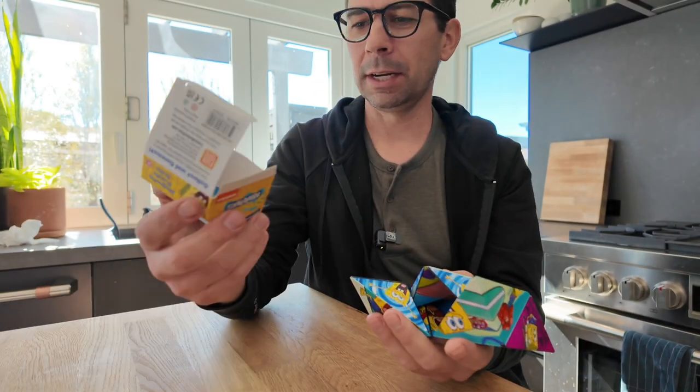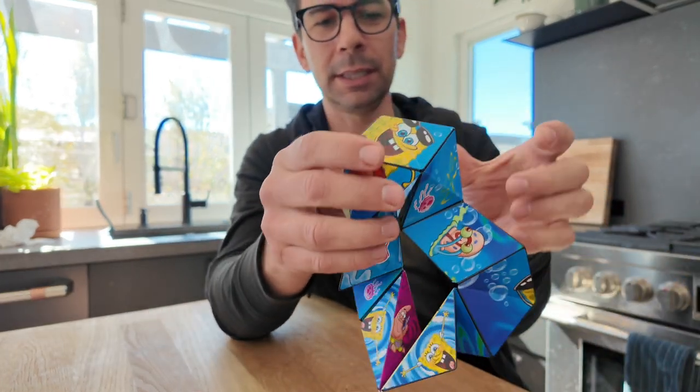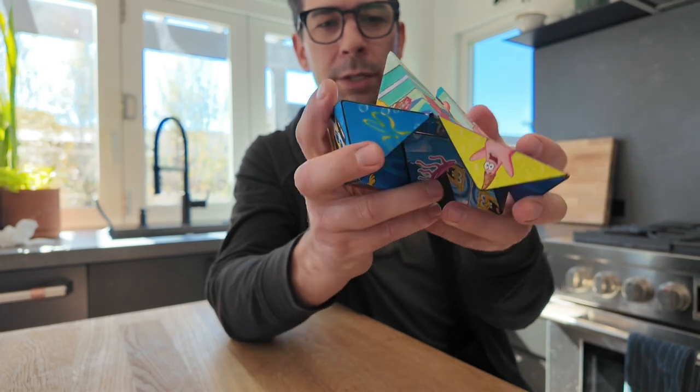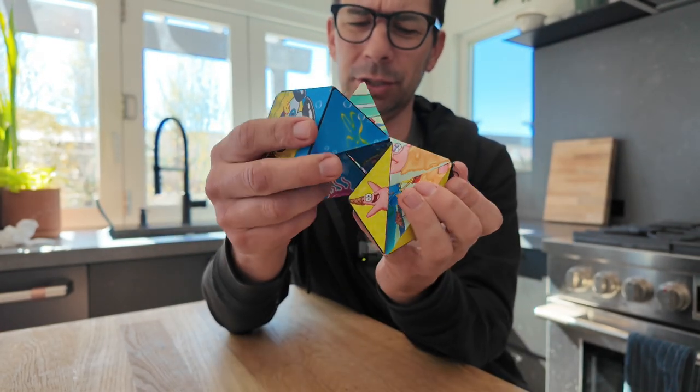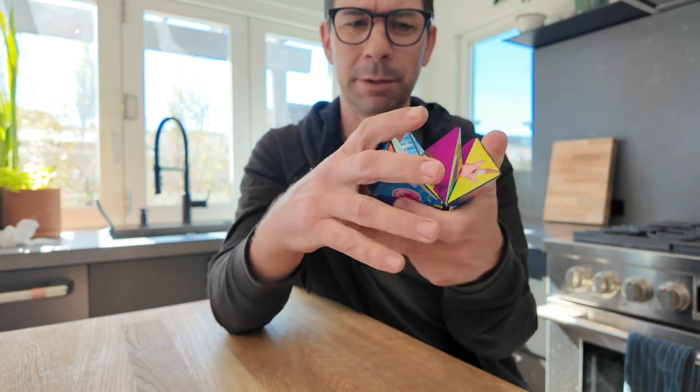You're going to have to look up how to do all the different shapes, or you just figure them out and how to put them together. You can see they have different Spongebob characters on each one, and you can try to put them together to make tons of different shapes. I think you could just sit here and fidget with this for a long time.